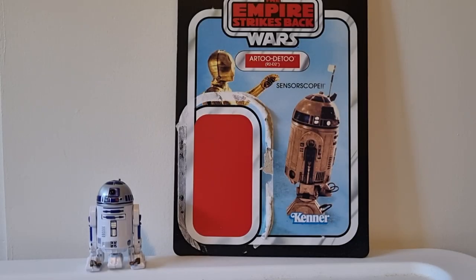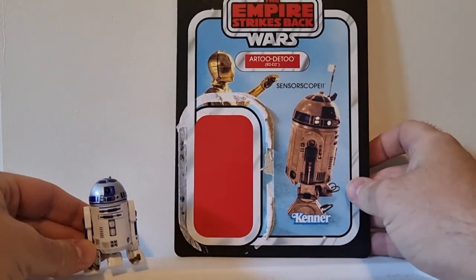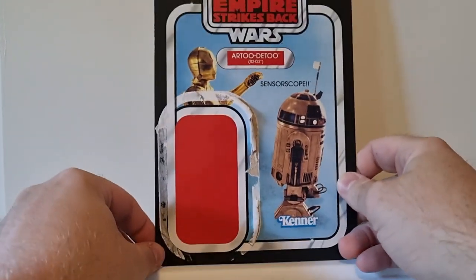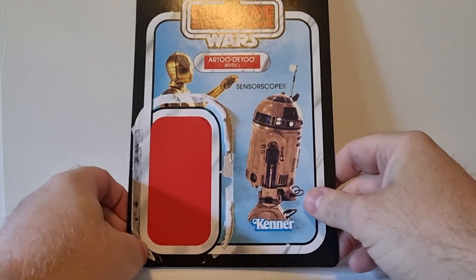Hey folks, thanks for tuning in to another Star Wars Vintage Collection figure review. We've got R2-D2 — the R2-D2 sensor scope version. It's a Walmart or Target exclusive in the US; it's hard to keep up these days. These did appear in Zing Pop Culture down here in Australia.